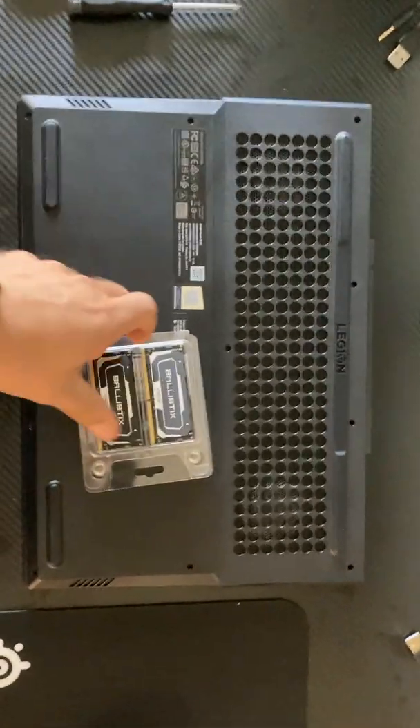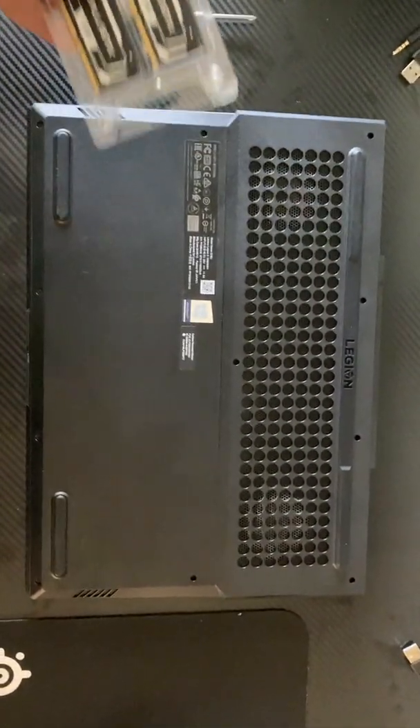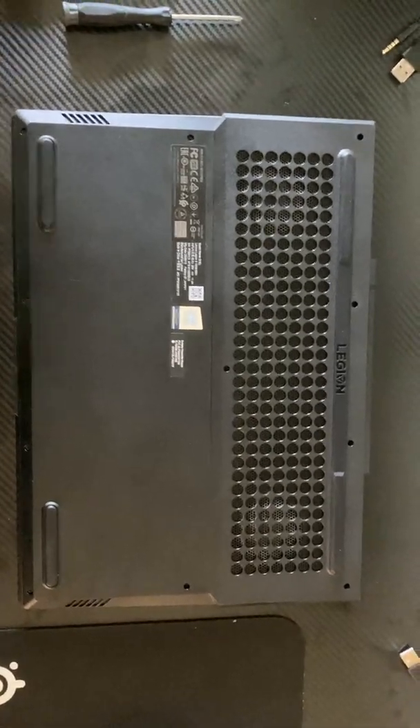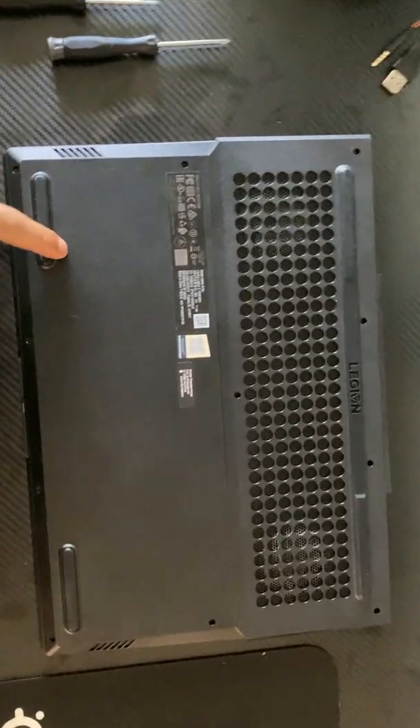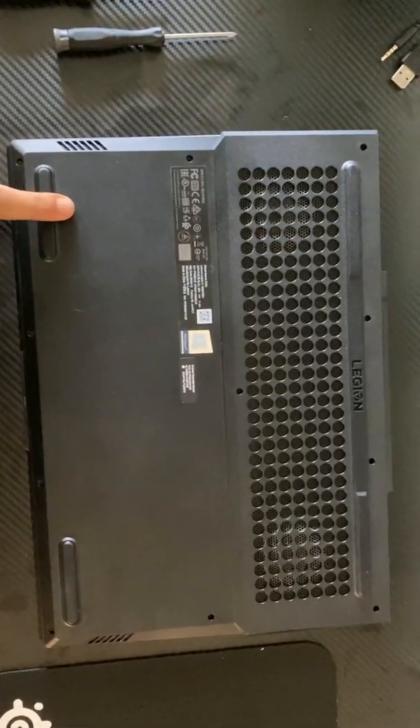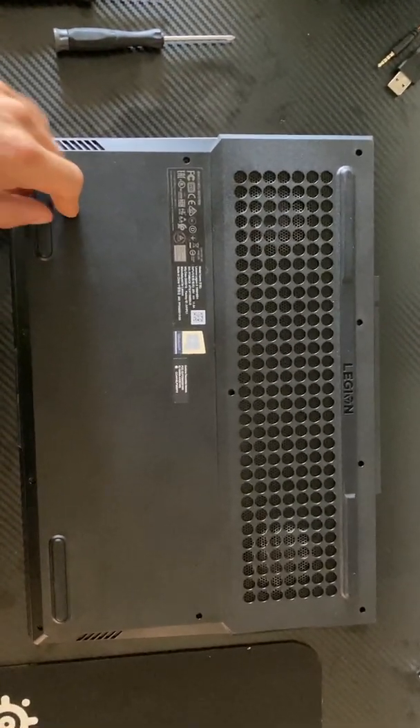Alright guys, I finally got my package. It arrived today. We are going to go over how to upgrade the RAM on the Lenovo Legion 5. We went over adding the memory and put the SSD card in last time. We're going to start off the same.